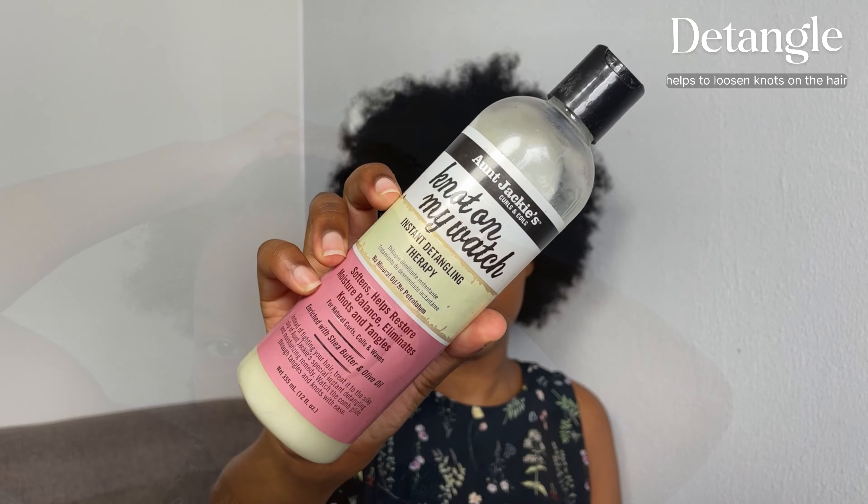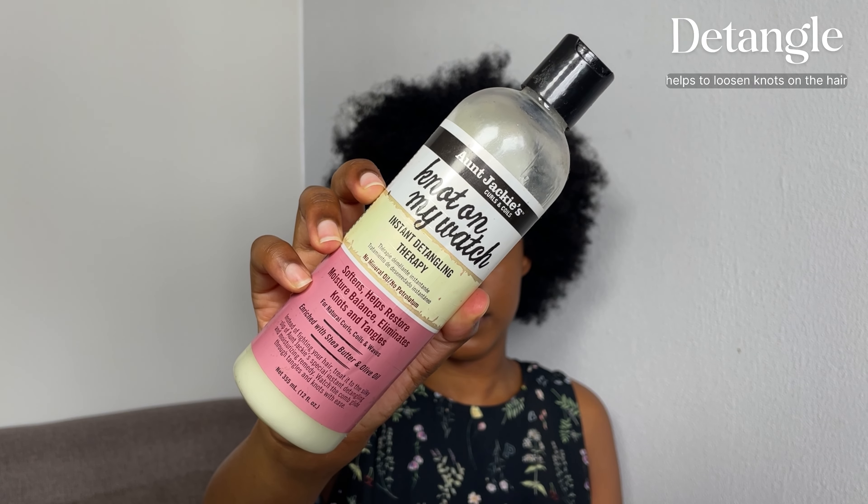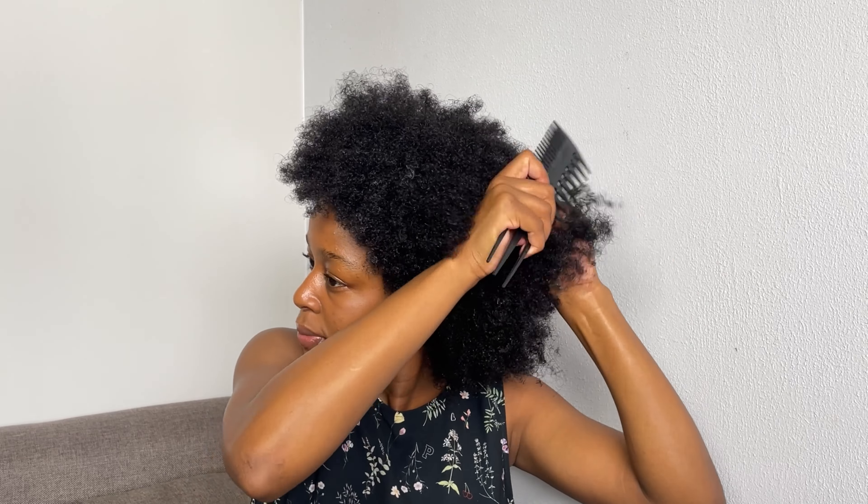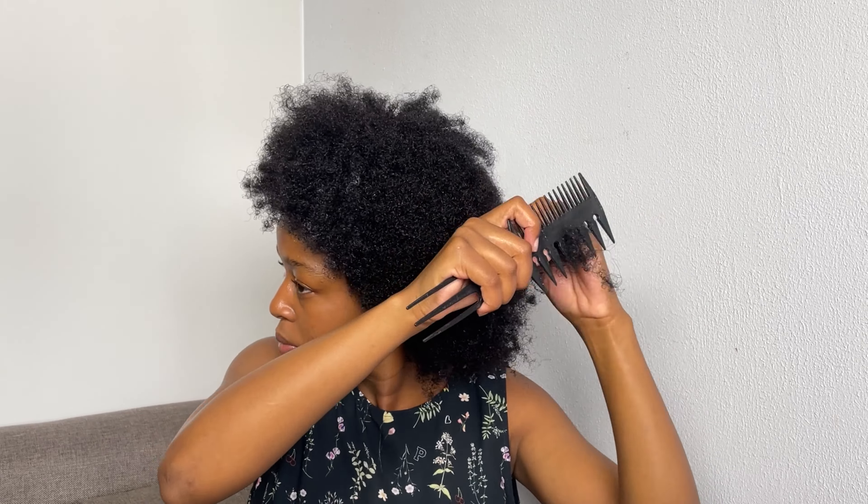I am going to hydrate my hair and also detangle it. I'm detangling my hair with the Aunt Jackie's 'Not on My Watch' hair detangler, and this stuff works magic, you guys. It actually detangles my hair so well — I didn't think I would ever need a product so good to detangle my hair. So once I'm done applying the detangler, I'm going to go in with a comb of various sizes to take out all the knots, because I have so many knots and I need to work on my hair without any.